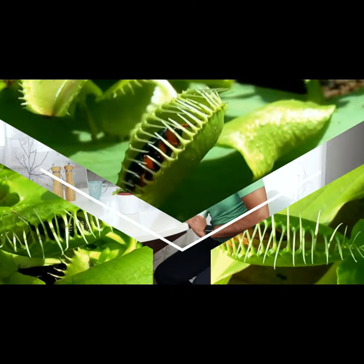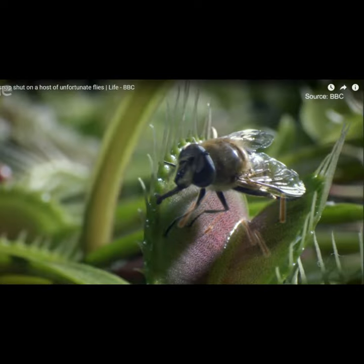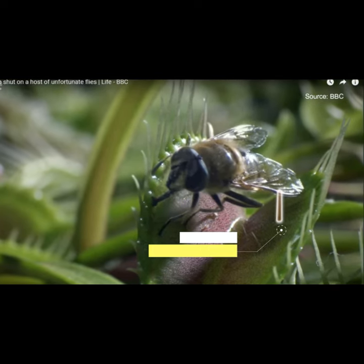It has three of these so-called sensory hairs. If an insect touches one of the sensory hairs, the plant won't immediately snap and the insect is safe for now. But a deadly timer kicks in.